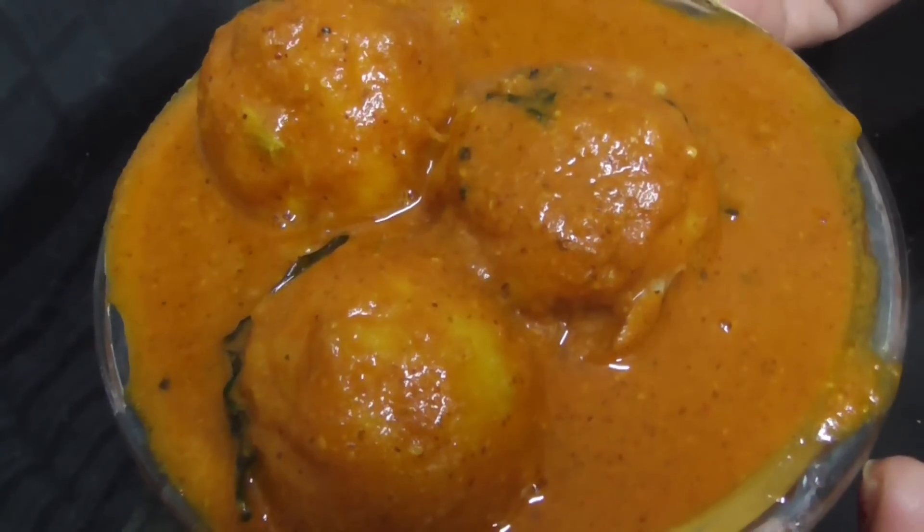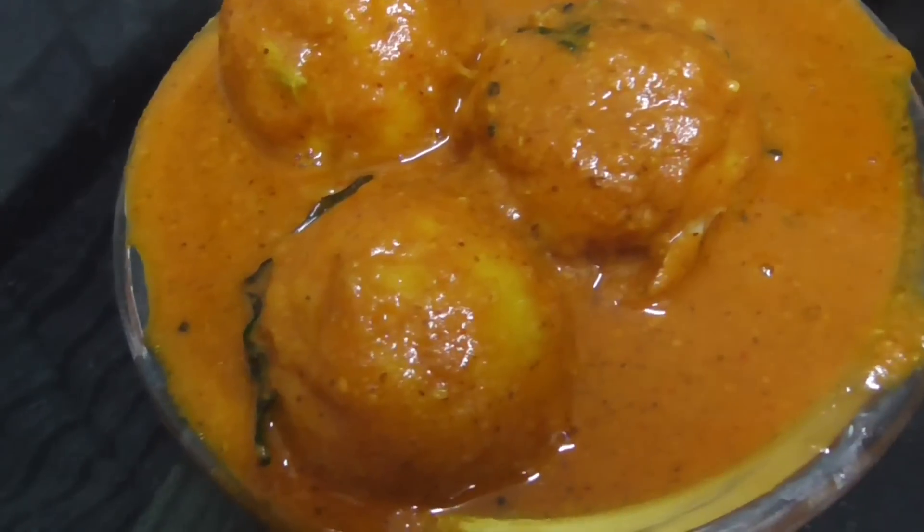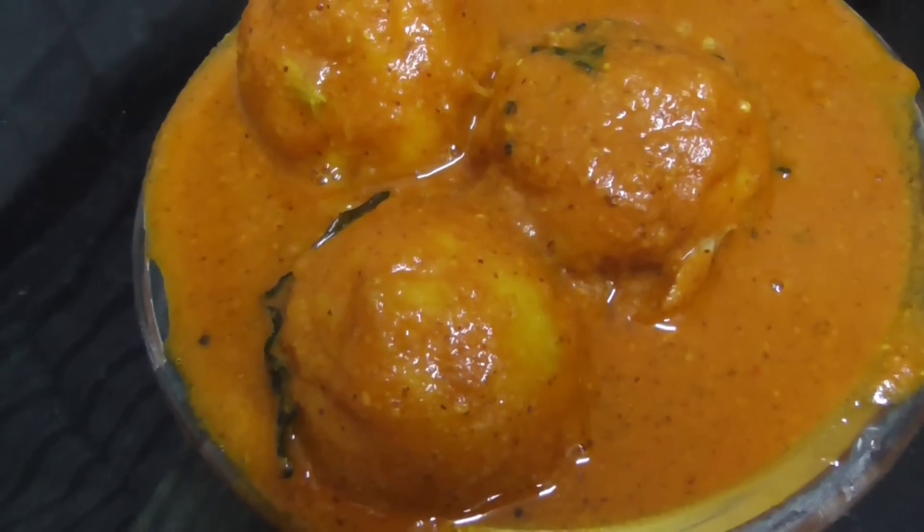Rotti, Chapati, Dosa — very good taste. This is the Mavinkai Sambar, very good taste!